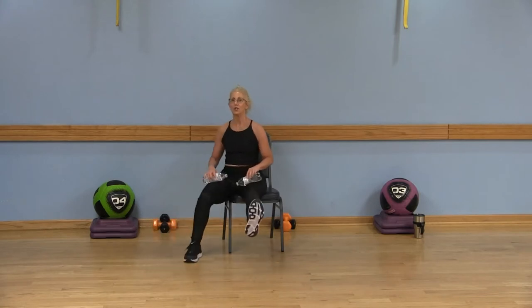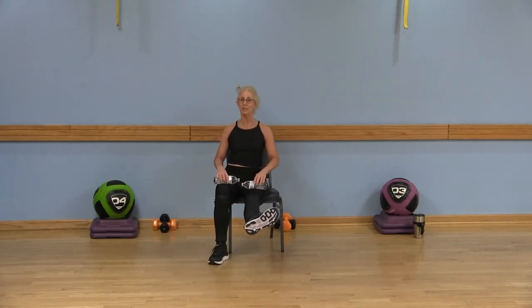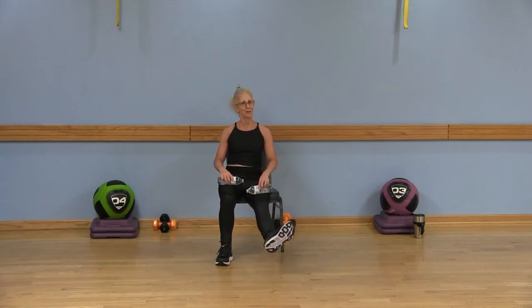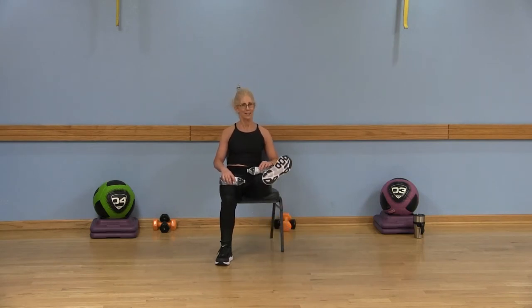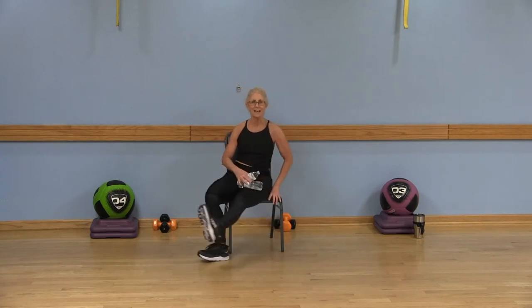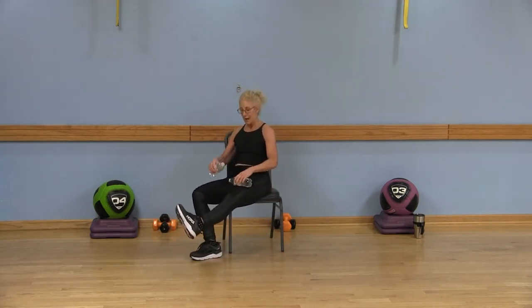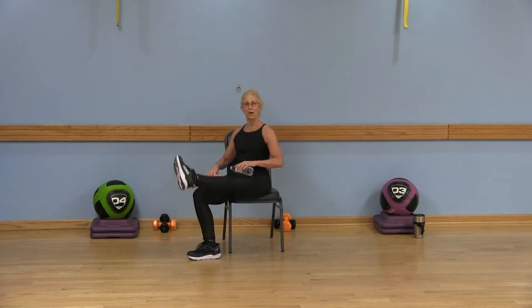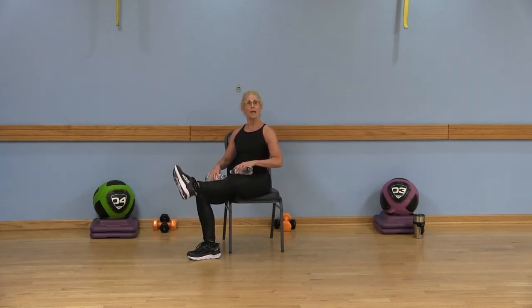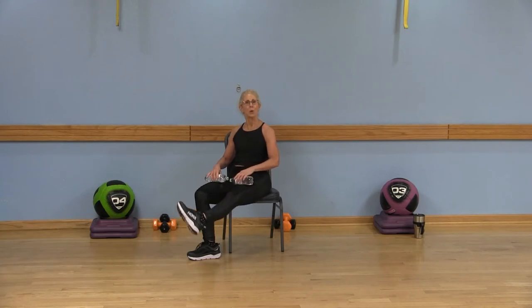Now turn that same right leg — that right toe out to the right. We're lifting and lowering, sitting up tall and lower. Lift and lower, one more. Only four of them. Now turn that same right leg — we are not bending that knee. We're going to lift and lower, that right toe is turned to the left. We're working the outer part of that thigh.